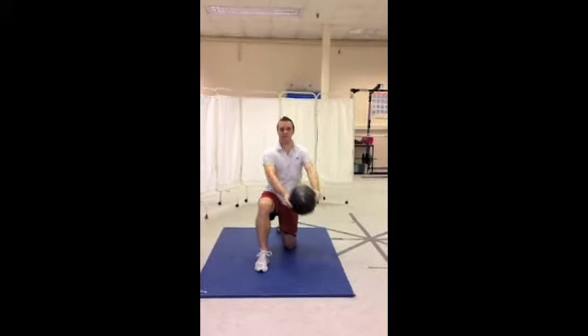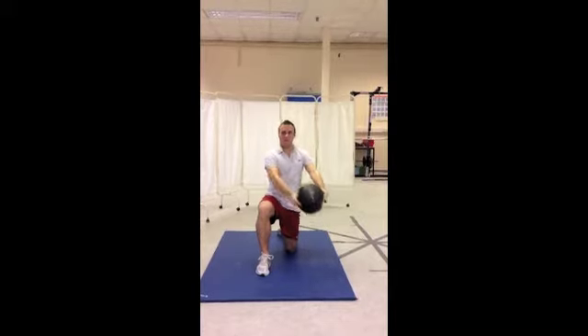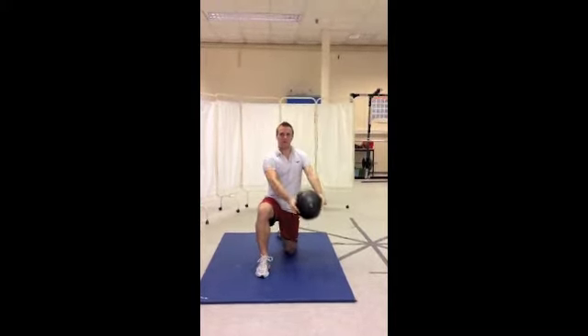Begin with the medicine ball in front of your kneeling leg and progress by moving the medicine ball at a 45 degree angle over the shoulder of the bent leg with straight arms. Swap sides and repeat.